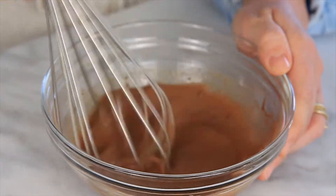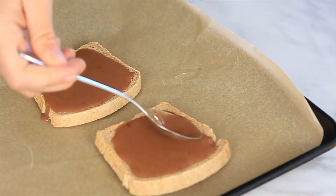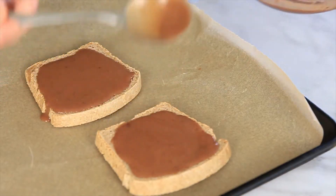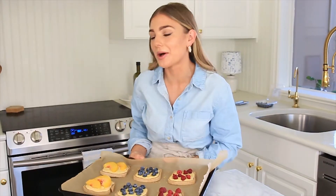Mix until all of the ingredients are combined. Spoon the chocolate mixture over the top of the bread slices. These are going to go in the oven for 10 to 15 minutes, and I cannot wait to show you some toppings I'm going to add as well.